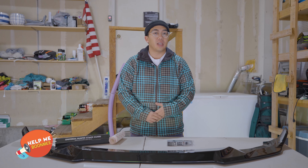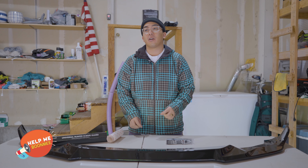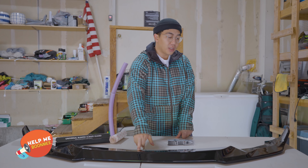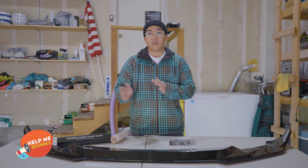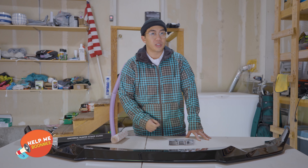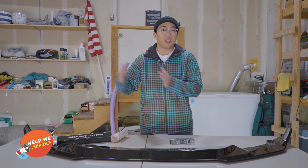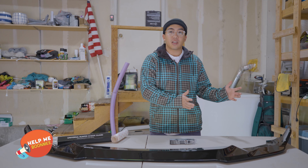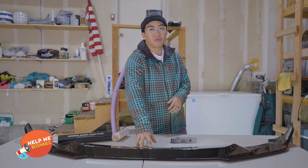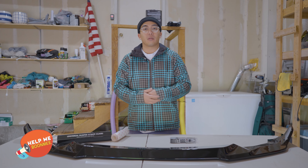One final thing I want to touch on is the actual composition of the lip. On my Miata it is a soft plastic, so it's a little more malleable and can take hits better than a harder plastic or even carbon fiber. There are basically three tiers: soft plastic is probably around $60, harder plastic is about $120, and carbon fiber can go up to $1,000 to $3,000.